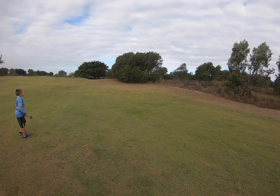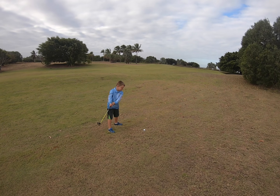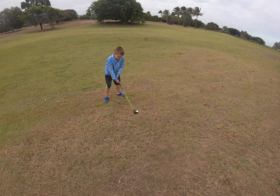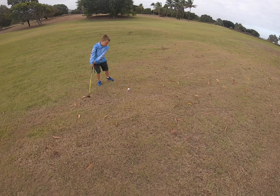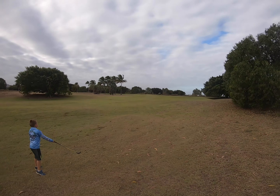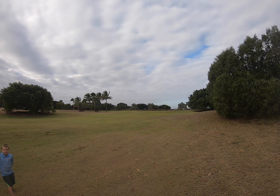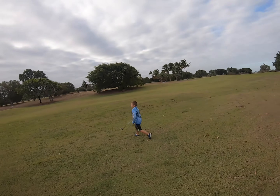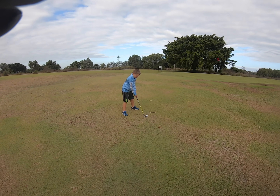Whoa, where are you going there? No, you're not watching where you're hitting. Nice and easy, and keep your eye on the ball always. That's it — holy guacamole, you're on the green! You're near the green, I think you might actually be on it or just over. Yeah, that's a good shot dude.